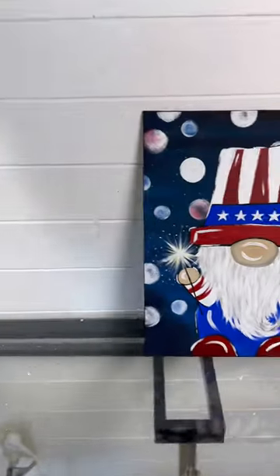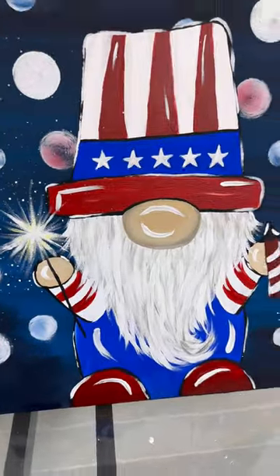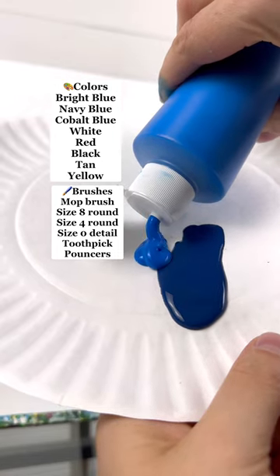So many of you liked the Christmas gnome that I decided to do a 4th of July patriotic gnome. So here we go. Get out your red, white, and blue.